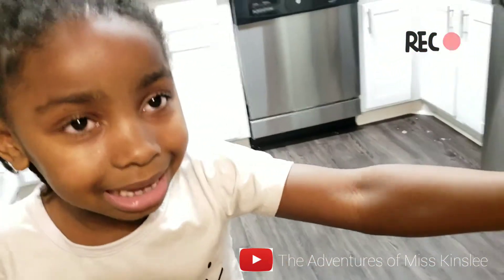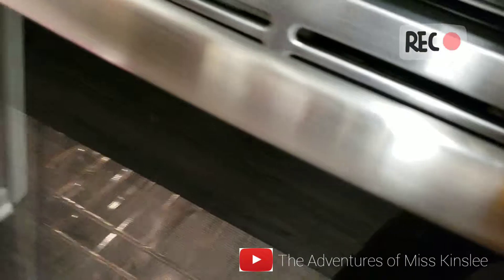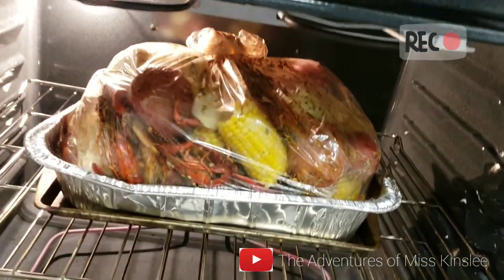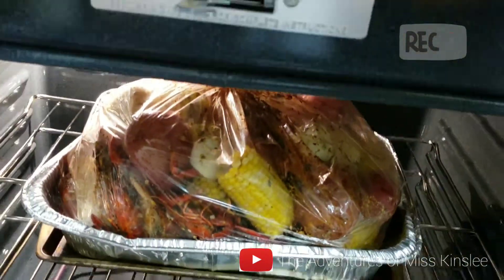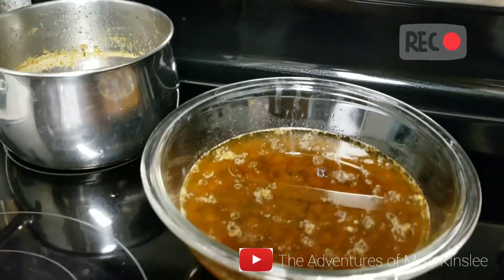Are you helping me make some boil? Are you helping me make boil in the oven? This is a new oven. We got to learn how to work it. Let's see what we got in here. Whoa. Boil. We got our boil cooking. And we made our sauce.